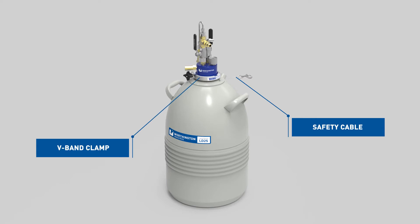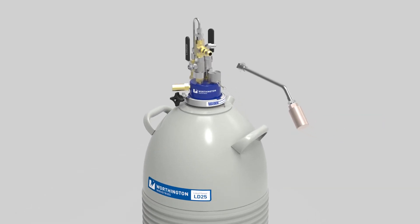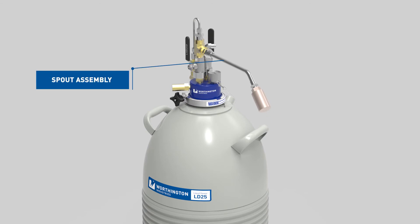Place the band clamp around the flange of both the liquid withdrawal device unit and the Dewar. Be sure the clamp is properly engaged on both flanges and tighten the clamp by hand only. Attach the snap of the safety cable to the ring on the liquid withdrawal device. If the spout assembly is to be used, install it on the outlet fitting above the liquid valve. The phase separator will ensure a controlled flow of liquid.